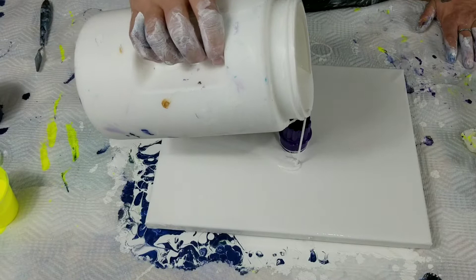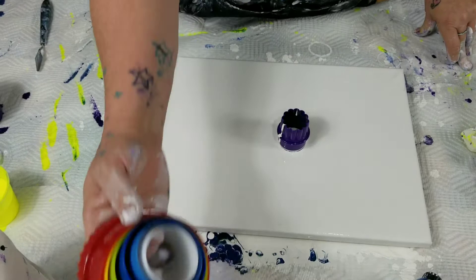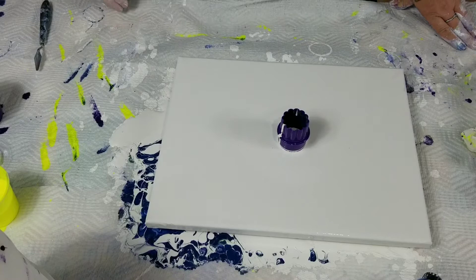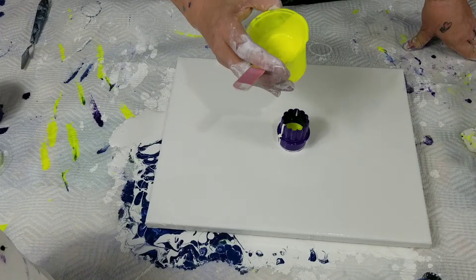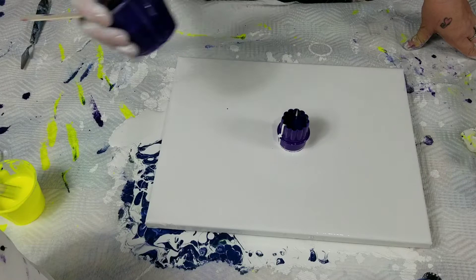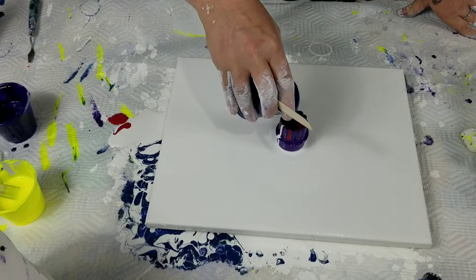I am putting down the white for my base. I'm using a cookie cutter — I just got some off Amazon, they have all different sizes. I thought they would work pretty good. I have noticed with the other one that I did they don't pick up and flow like you want sometimes. Alright, I'm going to start off with yellow, and then I'm going to do a violet, squirt in some red, and then some blue.